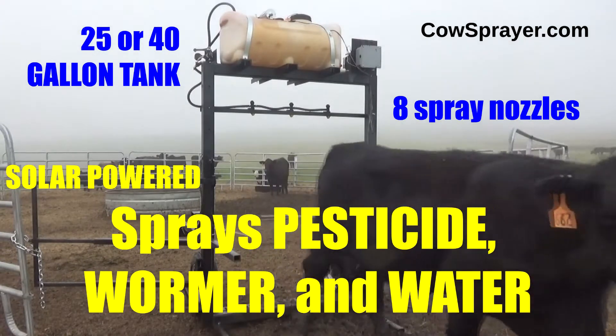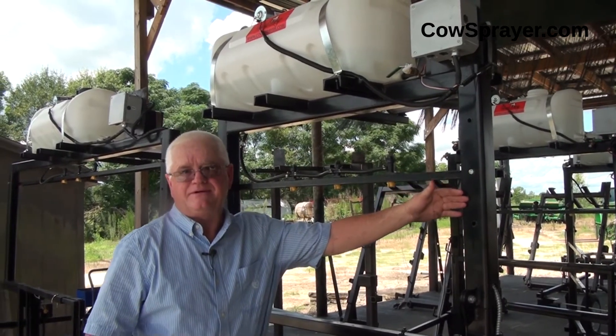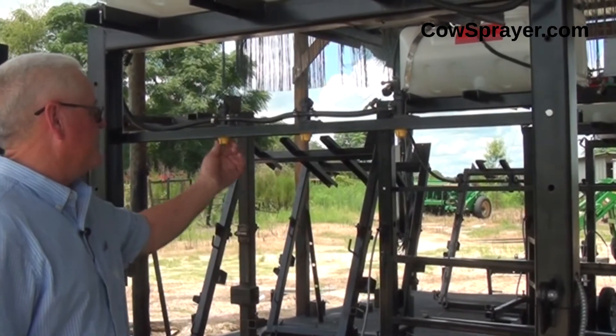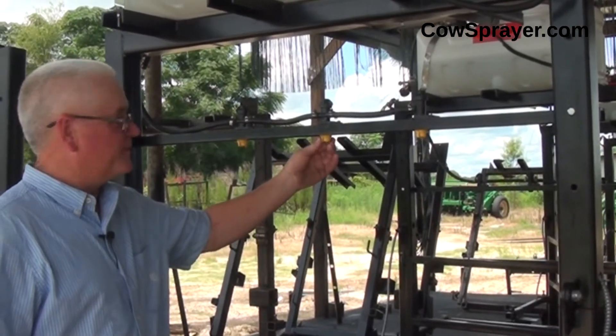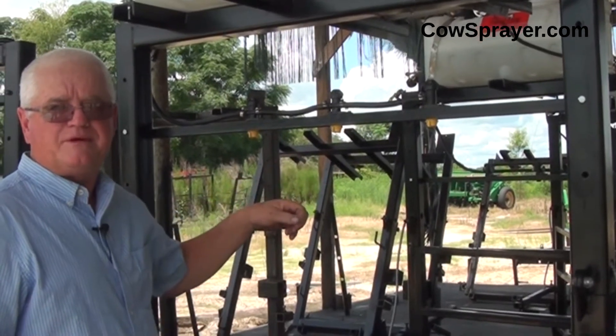This is your spray bar. It can be adjusted up to three different locations for the correct height of your livestock. It comes with two blanks — you can put one here and one right here — and you've got another nozzle to put right here. It'll shoot a straight string down for your warmer to put on your livestock.